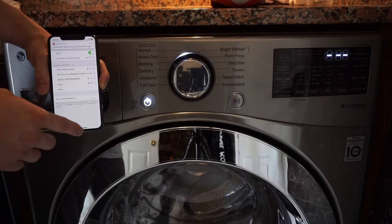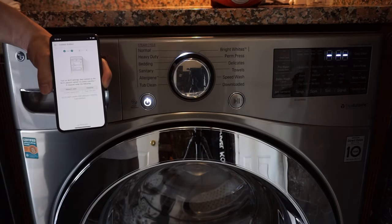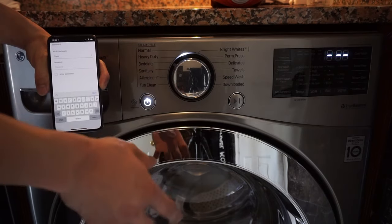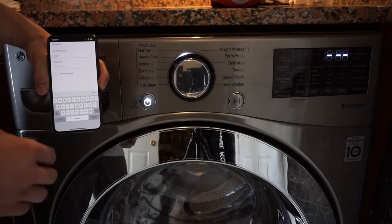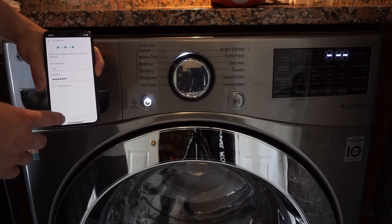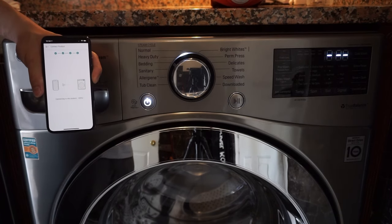Now we can go back to the SmartThings app. Once we are here, it's going to tell us to please wait. And now it's going to search for our own WiFi network that we would like the washer to connect to. This is my current WiFi network — I'm going to put in the password. Once I've gone ahead and put the password in, we're going to tap on connect. Now it's going to relay those settings to the washer, so the washer knows which WiFi network to connect to.